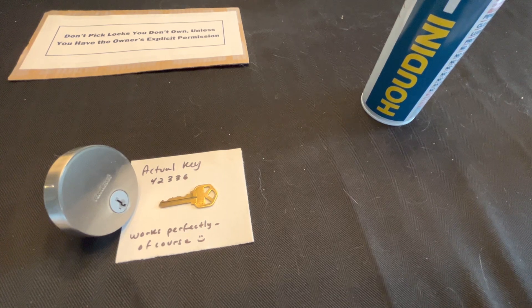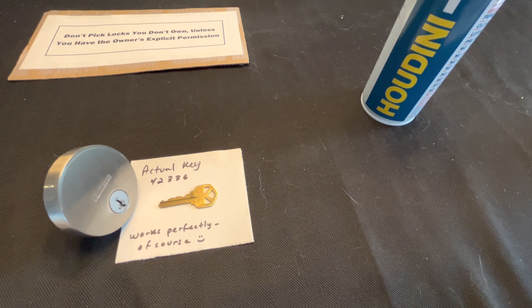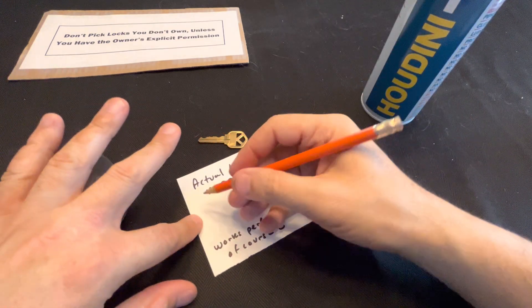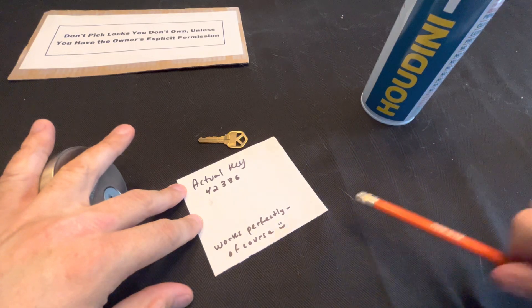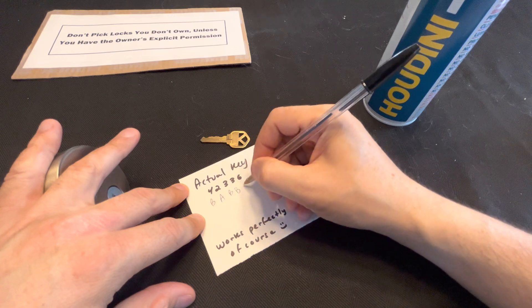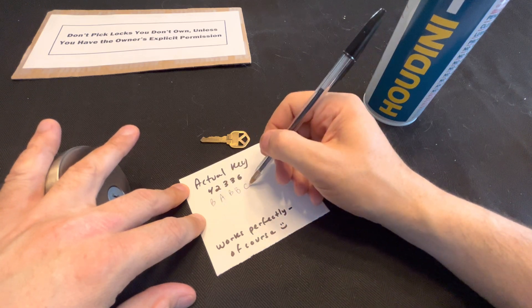Before I go too far out on a limb, test it first. So with the key being 42336: 4 would be covered by a B, 2 by an A, 3 by a B, 4 again by a B, and 6 by a C. A covers both 1 and 2 — it's halfway between them. B covers 3 and 4. C covers 5 and 6. So in theory, if I cut a key to the half depth I found in that PDF, it should just open right up, just like all the videos show with Lockpicking Lawyer and others demonstrating tryout keys.